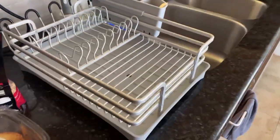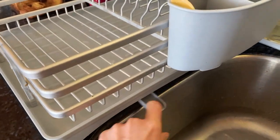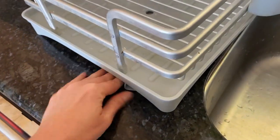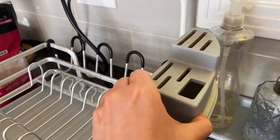This dish drying rack has it all — all the features that you might imagine you need from a drying rack. It has the nozzle to have all the water come out to the sink, and you can swivel it around to fit the angle of your drying rack.